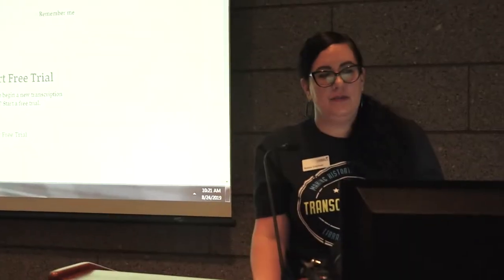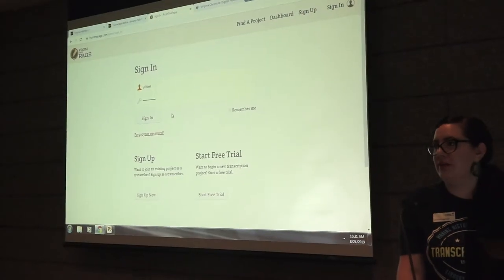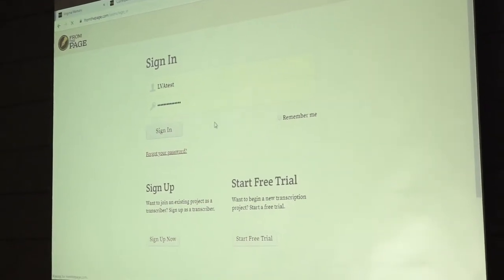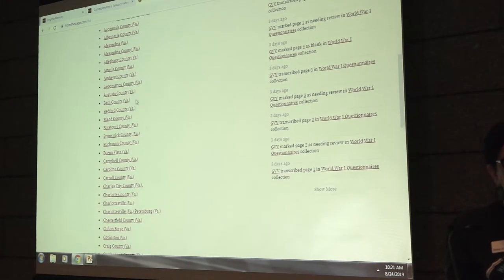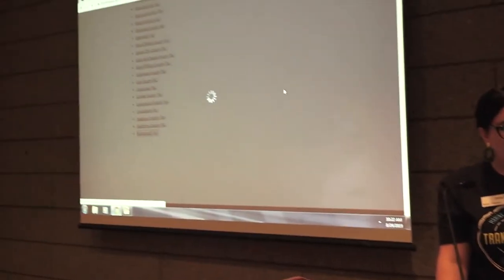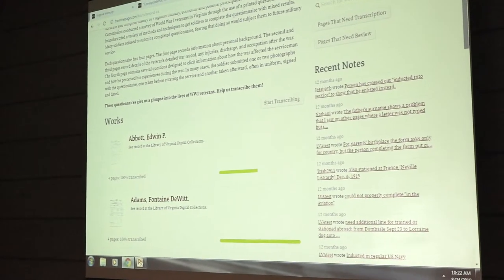FromThePage is a website that does require a sign-in. There is a test account or you can register for one yourself — I'll display that information on the screen in a moment. Once signed in, you'll see all of the World War I questionnaires from lots of different counties in Virginia, and we're continuing to add more all the time. I'll pick a county — let's do Richmond, Virginia — and now it's showing me just the documents in Richmond.